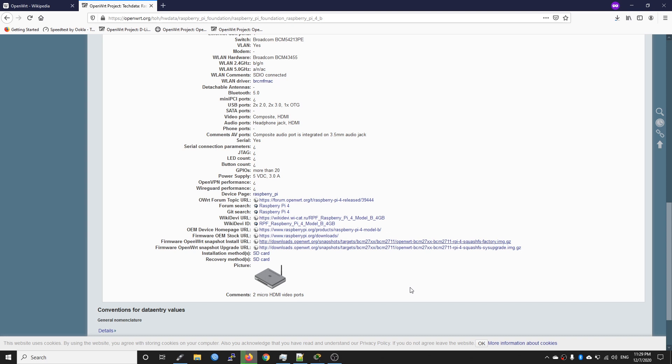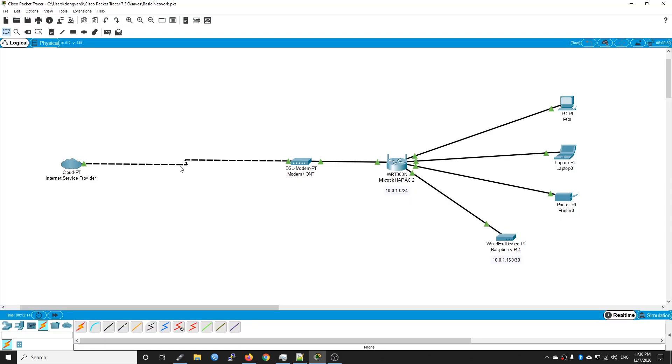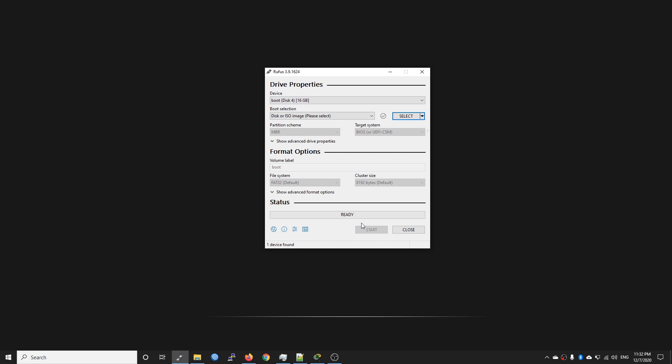Before we proceed with the installation, let me show you the network diagram I currently have. The internet connection comes from the ISP to the modem, then to my MikroTik hAP ac2, which runs my current network at 10.0.1.0/24. We need to first configure the Raspberry Pi as a DHCP client to this hAP ac2 router to have a working internet connection for updating packages, installing LuCI, and installing the USB driver. The Raspberry Pi 4 will initially get an IP of 10.0.1.150.